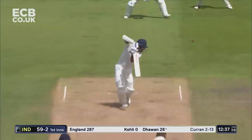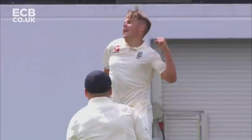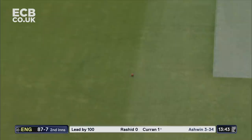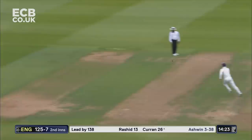Full edge taken, no mistake by David Malan, and Sam Curran has three before lunch. He's turned this game on its head. Oh, what a delivery! What a day young Sam Curran is having. Good shot — nice strike down the ground, a much needed boundary. And he responds with a terrific drive, wonderful stroke. That's very well played by Sam Curran — four runs.